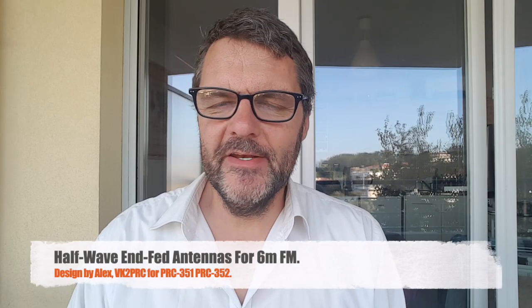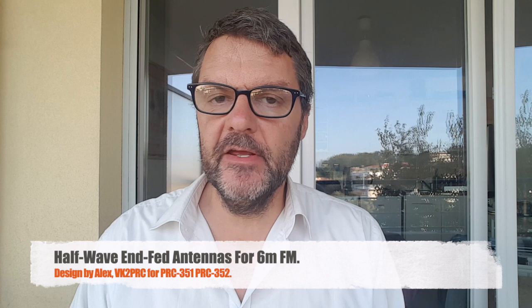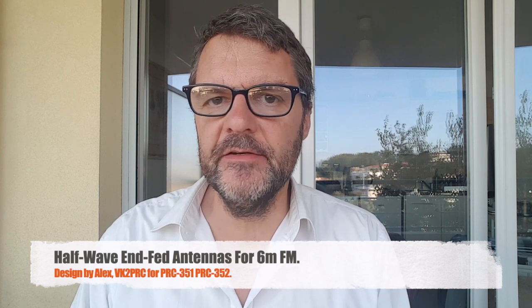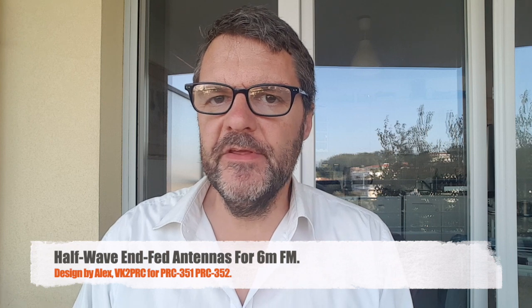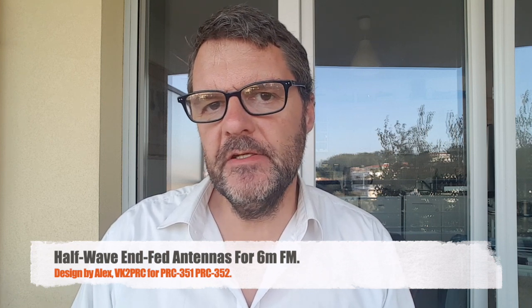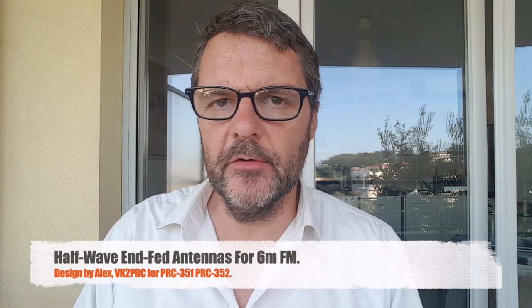Hi, this is Gilles the radio operator. In this video I'm going to be building and testing a half-wave end-fed antenna for the 6 meter band in FM — so 50 to 54 megahertz, 52 megahertz in France. The FM portion is a little bit higher inside the 6 meter band, and I often call on 51.5 or 51.6.